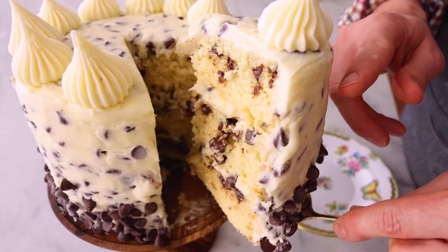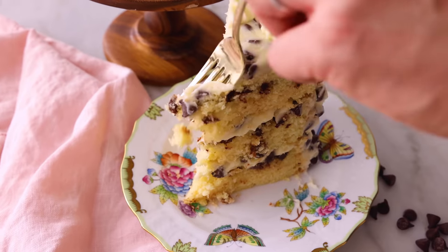Hey, I'm John Cannell. Today on Preppy Kitchen, we're making a chocolate chip cake. So let's get started.